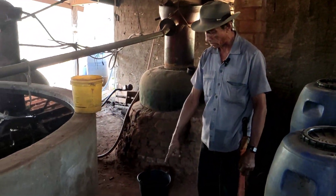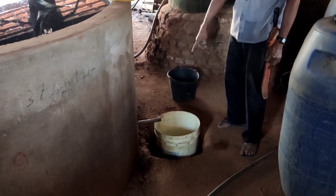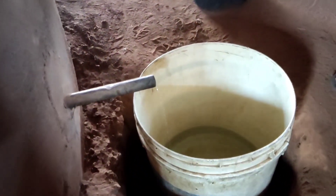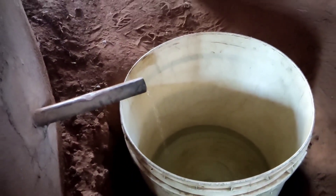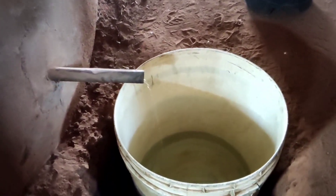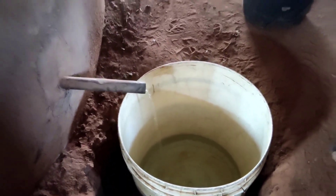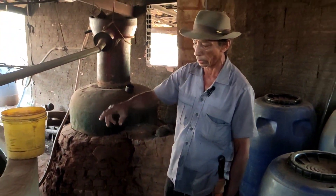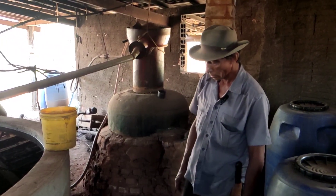Esse aqui não tá funcionando hoje, não. Às vezes eu funciono os três ao mesmo tempo. Show de bola! Pessoal, mais uma vez, bom dia. Hoje aqui nós estamos na região de Candonga.